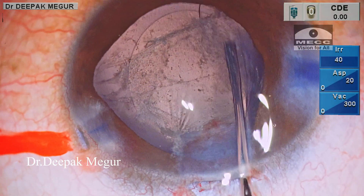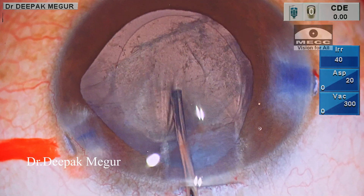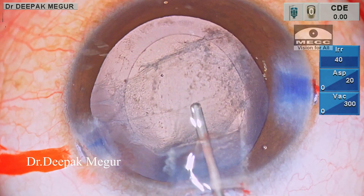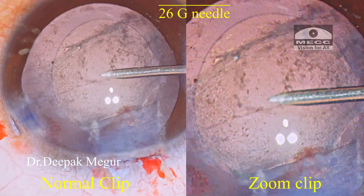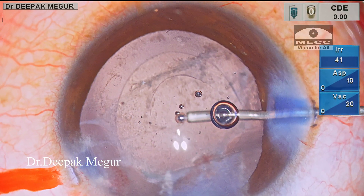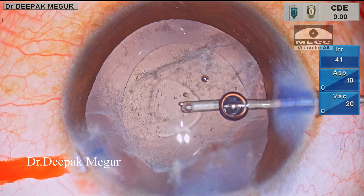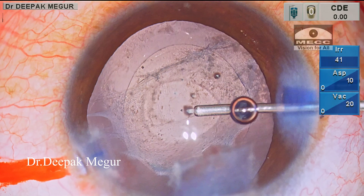Now is the time to do the posterior capsule rhexis. Again, I follow the same principle of underfilling the bag with OVD so that the posterior capsule remains slightly taut, so that I can perforate it easily with a straight 26-gauge needle. Once I have this opening, I am injecting sodium hyaluronate through the opening into the Berger space. Immediately, I can see that the OVD falls down deep, suggesting that the anterior vitreous face could be well behind.